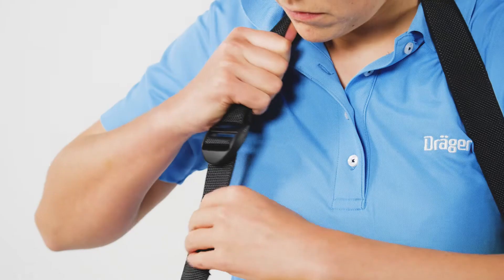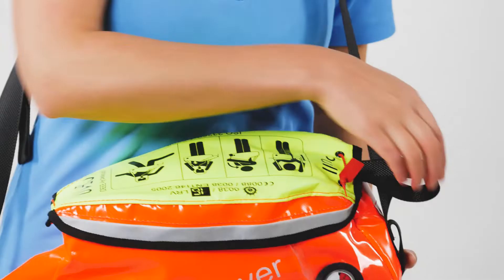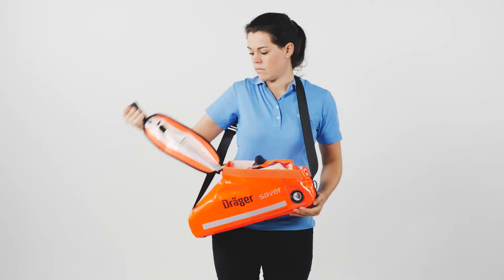Place the neck strap over your head with the device across your chest, and if necessary adjust the length of the strap until the equipment sits in the center of your chest.